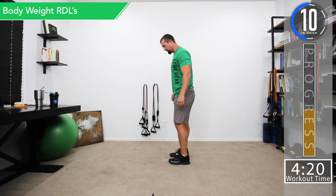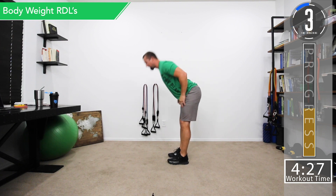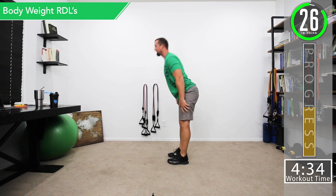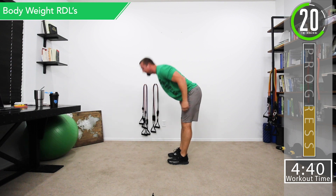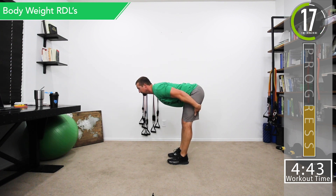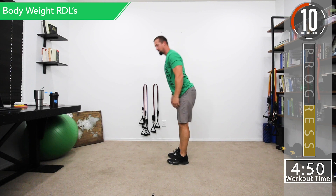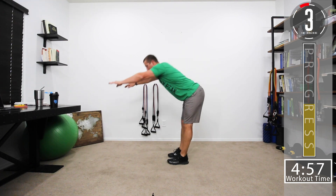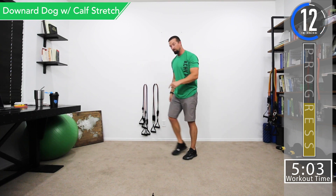Next we're going to do a bodyweight RDL — slight bend in the knees, hinging at the hips, coming down with a nice straight back, then coming back up. Feel it in the back of the hamstrings. Don't go so far down that you're bending the lower back — we're not trying to loosen the lower back, we're stretching the hamstrings. If you lean a little bit further forward you'll really feel it back there. You can put your arms out to make it a little tougher.